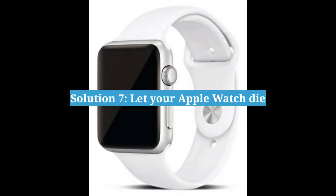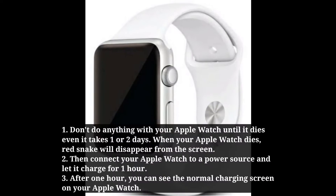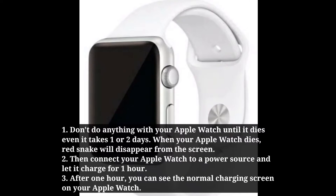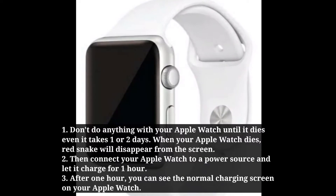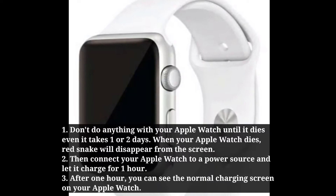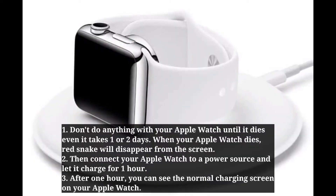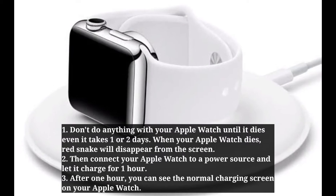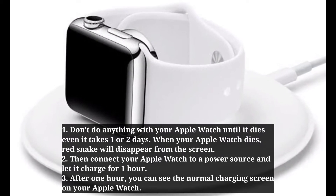Seventh solution is: let your Apple Watch die. Don't do anything with your Apple Watch until it dies, even if it takes 1 or 2 days. When your Apple Watch dies, Red Snake will disappear from the screen. Then connect your Apple Watch to a power source and let it charge for 1 hour. After 1 hour, you can see the normal charging screen on your Apple Watch.